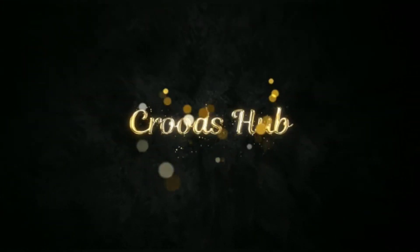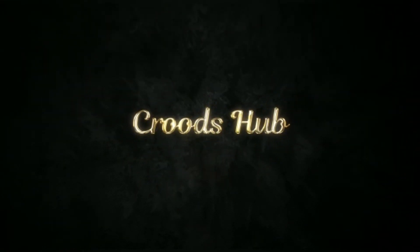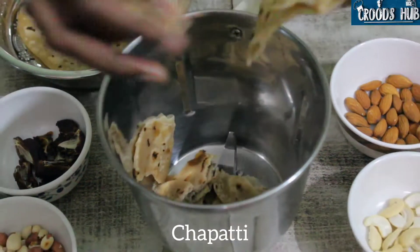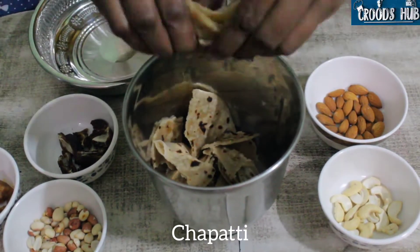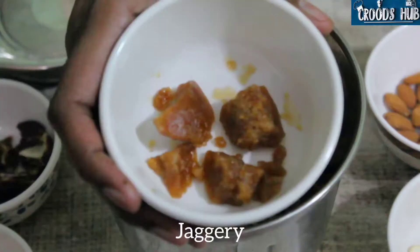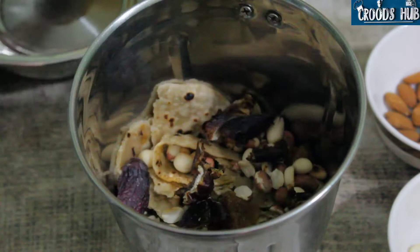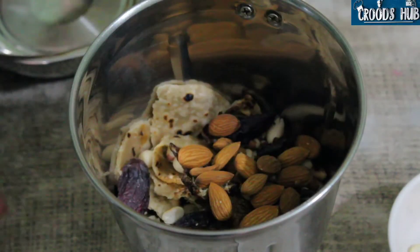Hey guys, welcome back to our YouTube channel. Today we are up with a healthy recipe. Let's get started. Firstly, cut chapatis into a mixer jar and add jaggery, peanuts, dates, and almonds, and grind it to a fine powder.